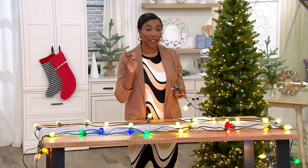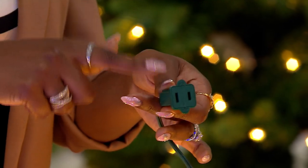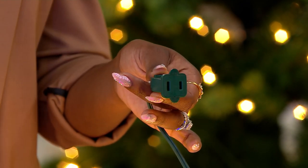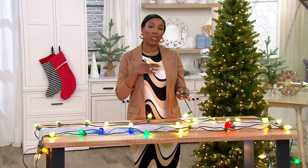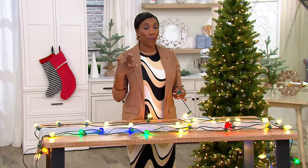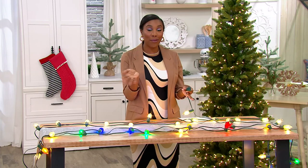I want to show you — because these are plug-in — you will plug in one end, but if you want to pick up more than one set, you can plug them into each other to extend the length. So if you're thinking about decorating a larger tree outside or maybe a space inside your home where you need more than one strand, you can plug them in together and decorate seamlessly.